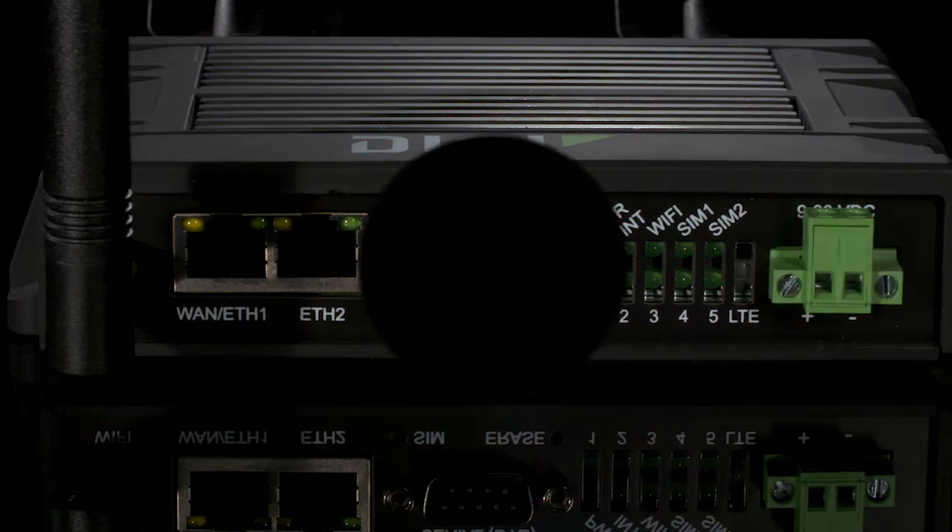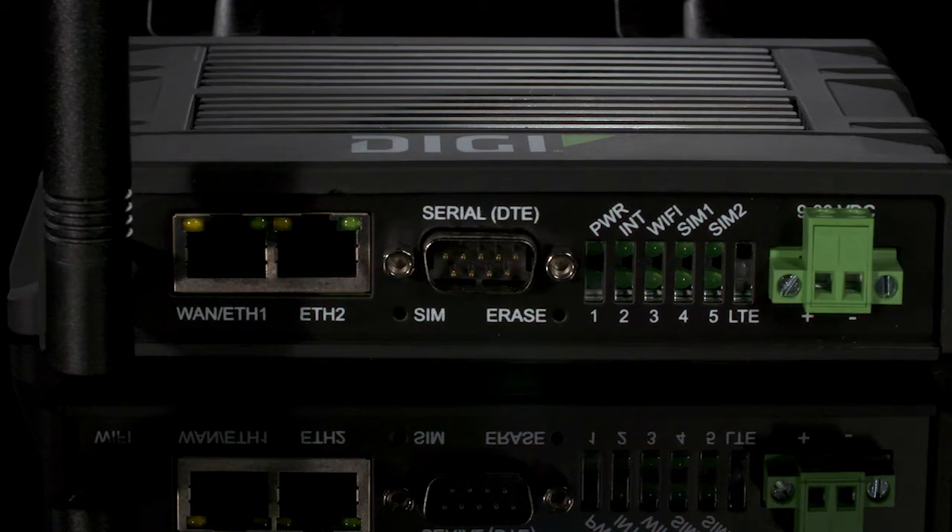There are also two small buttons on the bottom: one labeled SIM, which is a SIM switch. This router supports two SIM cards, and via that button you can switch over from one SIM to another — helpful for when you're troubleshooting or doing initial setup. There's also an erase button as well.